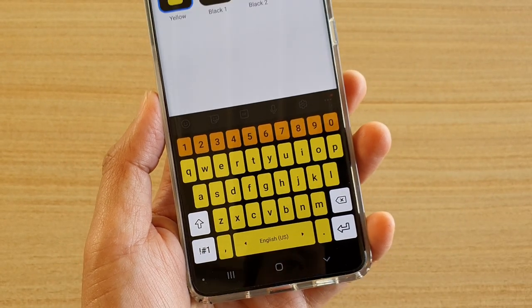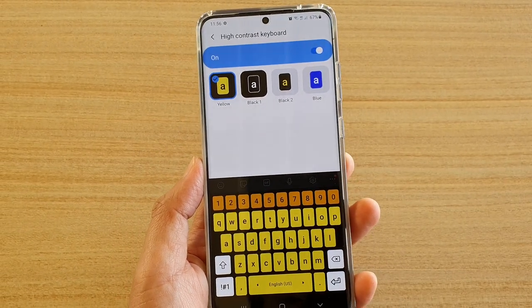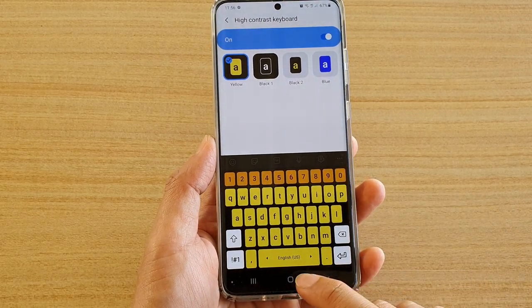Hi, in this video we're going to take a look at how you can change the high contrast keyboard color on your Samsung Galaxy S20 series.